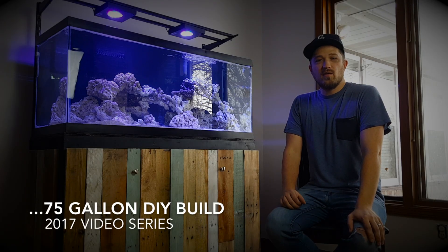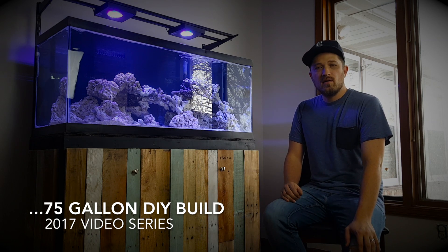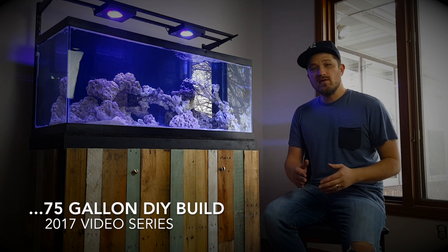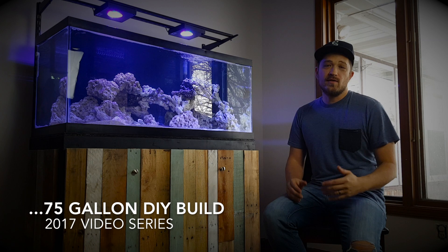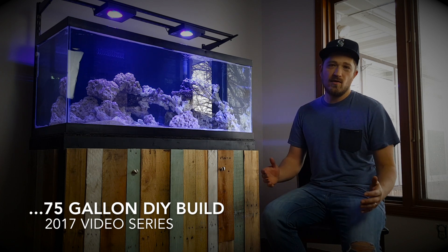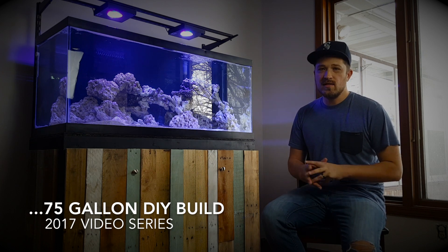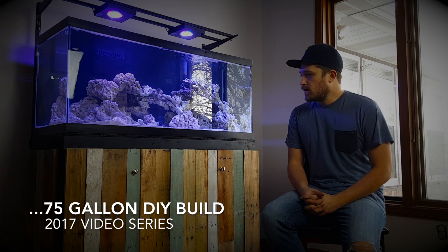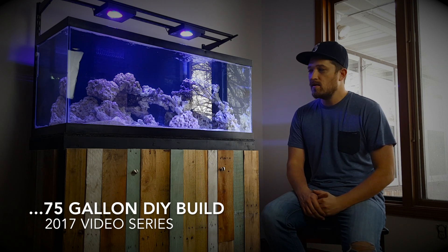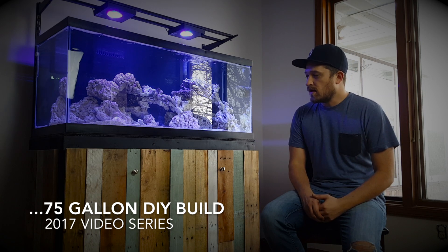Hey salt creeps and welcome back to Salt Creep TV after a very extended hiatus from making videos. I know a few of you are probably wondering where I'm at and what I've been up to. The video you're watching currently is something I just did in one take and recently it just went over 10,000 views — to me that's a lot more than I ever anticipated, so thank you guys so much for tuning in and for your kind words.